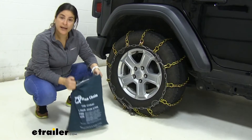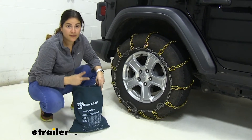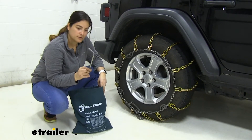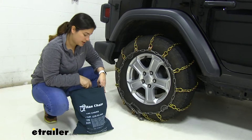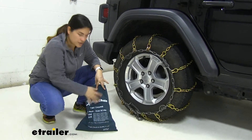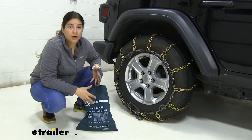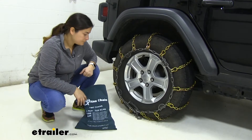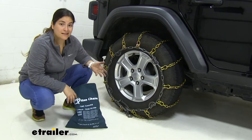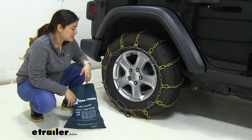Here's what you're going to get in your box: a nice canvas storage bag, and inside you get the two chains, plus this tool to tighten down your cams. Some tire sizes are printed on the bag but there's not room for all of them, so make sure you go on eTrailer.com and check our fit guide. Also keep in mind that the speed rating is 30 miles per hour, so you want to keep it slow out there to stay safe.